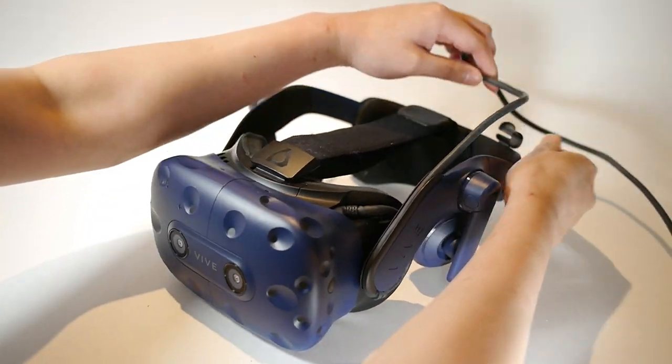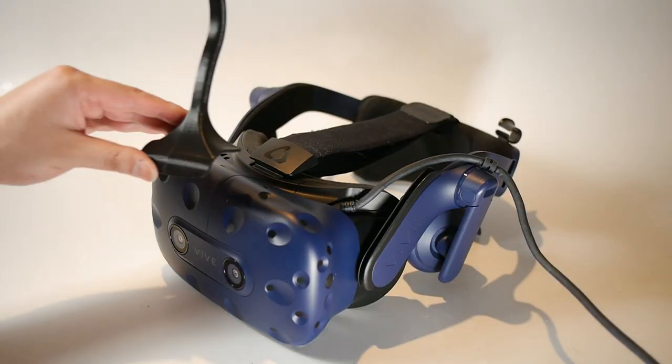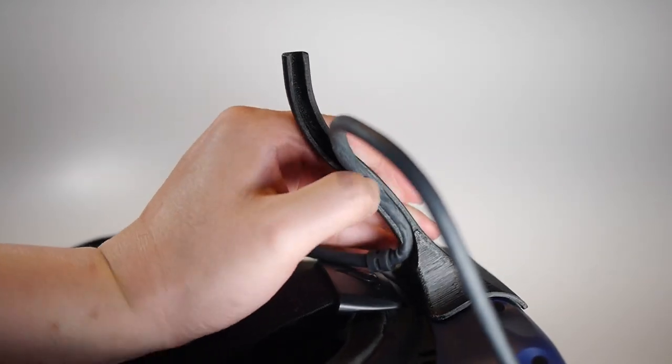Unclip the cable from the head strap. Peel and firmly attach the horn to the top of the headset. Route the cable through the horn.